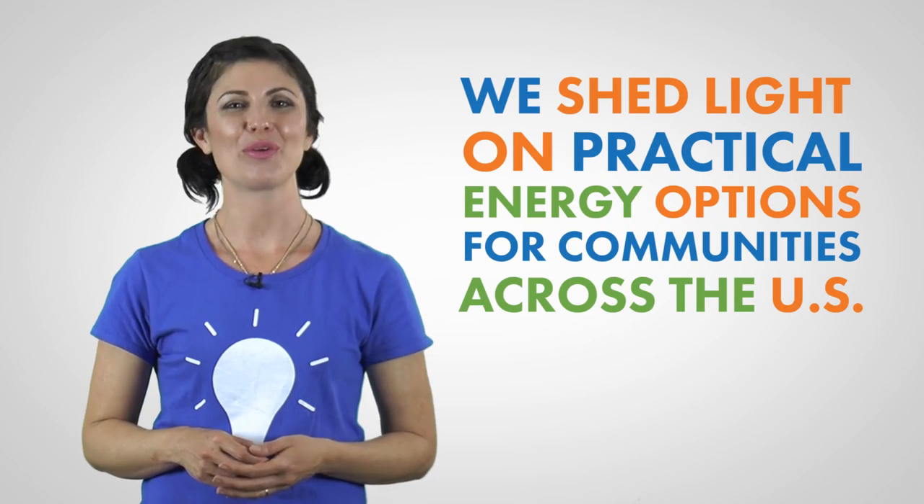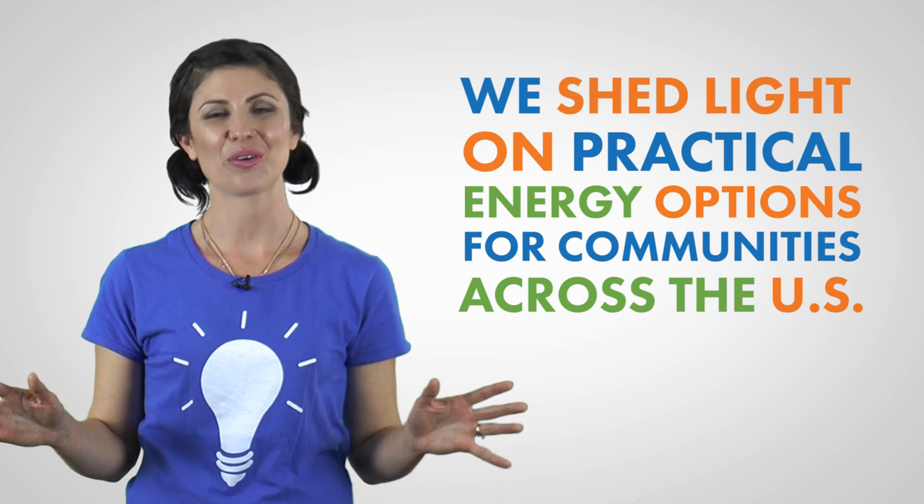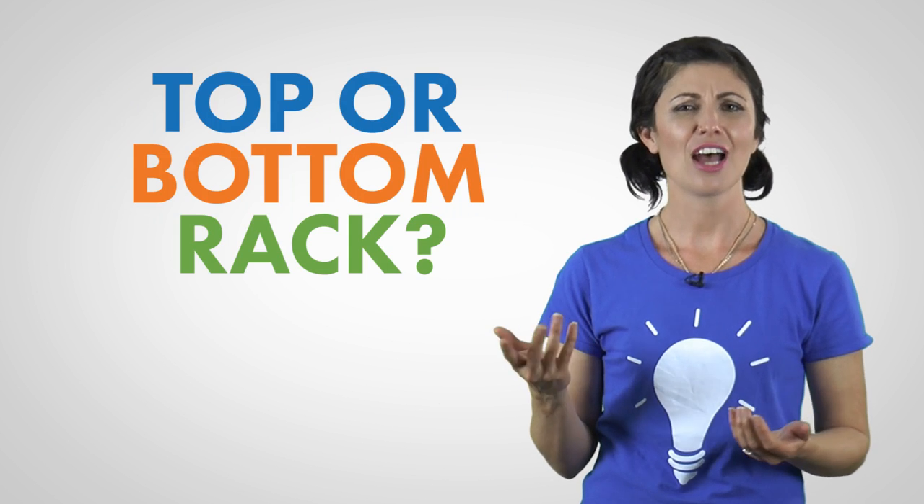Hi, I'm Teresa with Constellation, where we shed light on practical energy options for businesses and communities across the U.S. Handles up or down? Pre-wash or rinse? Top or bottom rack? These are the questions you should be asking to understand how effectively you are loading your dishwasher. Likely you are doing a good job, but there might be places you can improve upon, and that's where we can help.